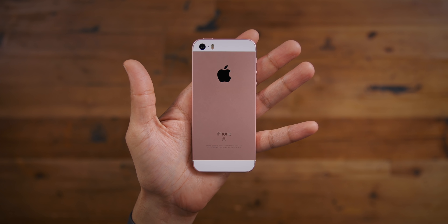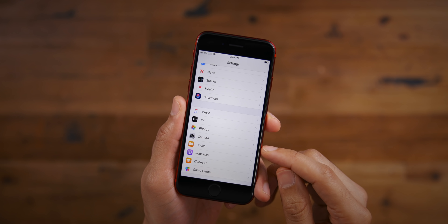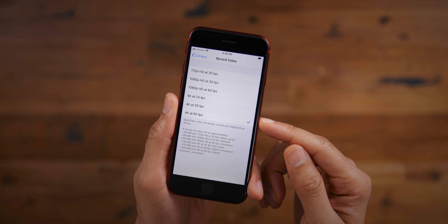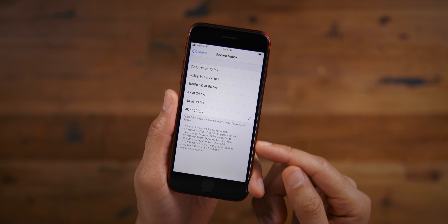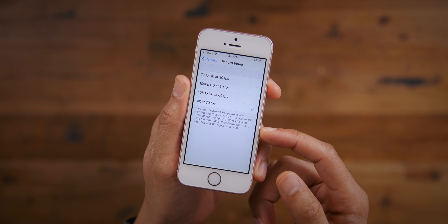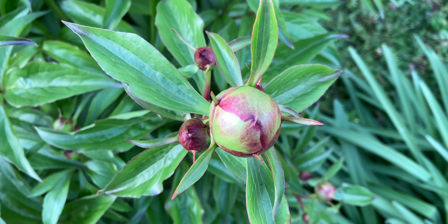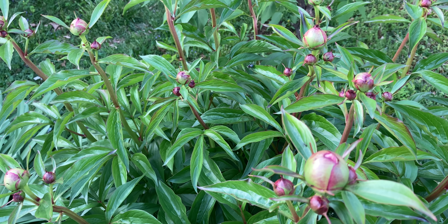4K video was one of the coolest features of the original iPhone SE — it shot 4K at 30 frames per second. The 2nd generation iPhone SE ups the ante: you get 4K at 60 frames per second, plus cinematic 4K at 24 frames per second. The iPhone SE 2 also supports H.265 encoding, giving you smaller file sizes for all your high-quality video compared to the original. Here is the iPhone SE 2nd generation 4K video slowed down to 50%, giving you really nice smooth footage — it works great shooting handheld.